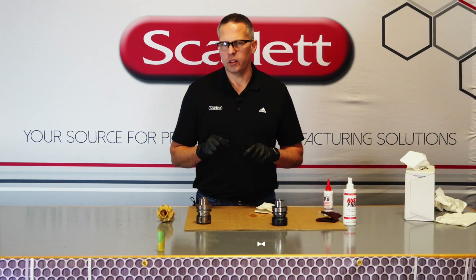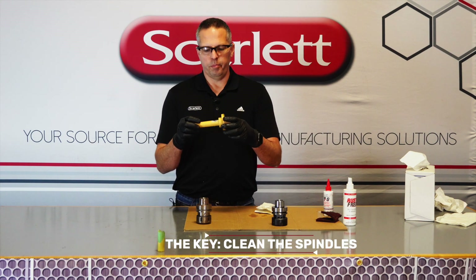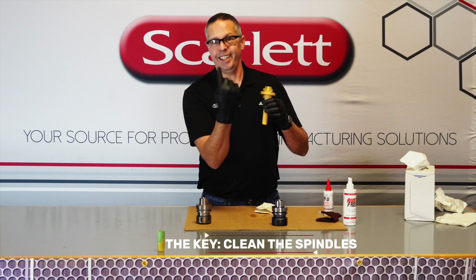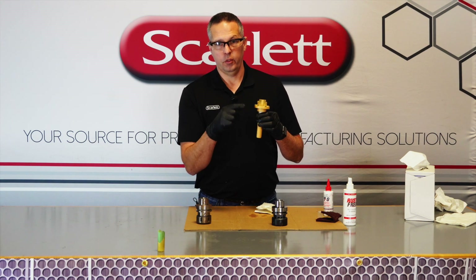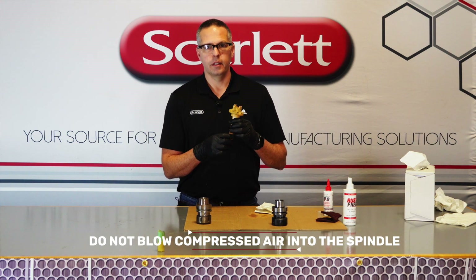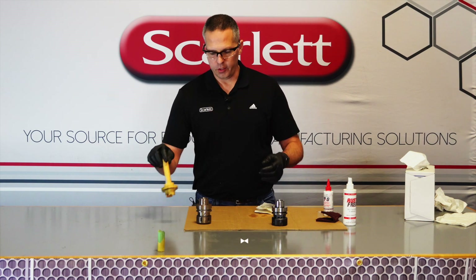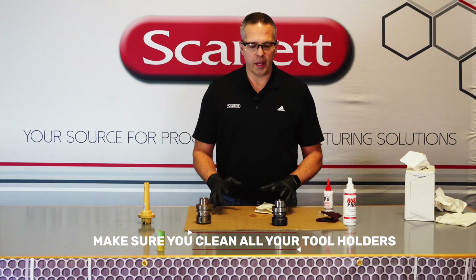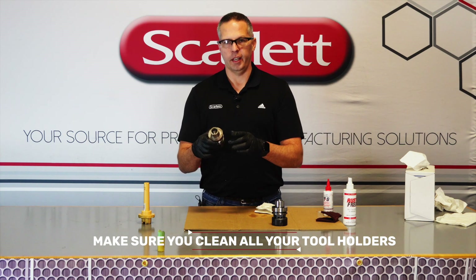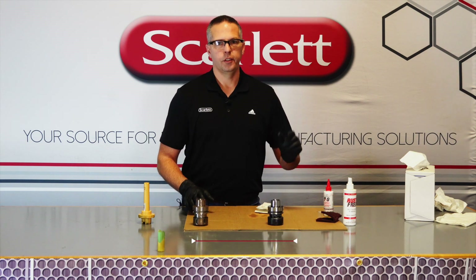The key here is you also need to make sure that we clean the spindles. We use these spindle taper cleaners — put them up into the spindle, turn them around, and clean out the inside of that spindle. Do not blow compressed air up into the spindle; it will cause tool changer problems and more headaches. Use the spindle cleaner wiper to clean that surface off nicely. Make sure to get all your tool holders clean, because one bad one with rust on it can transfer rust from the tool holder to the spindle, and then it's just going to make your new tool holder dirty faster.